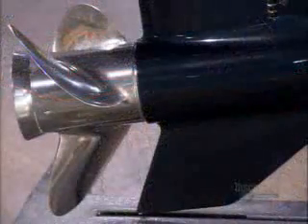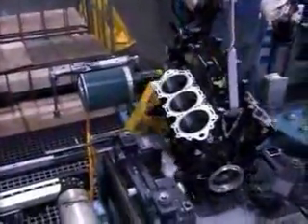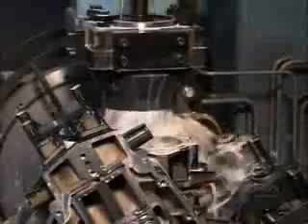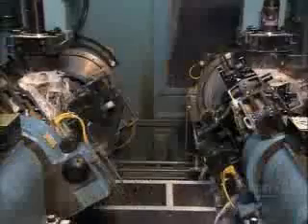An outboard motor has an engine on top and a gear case below. This aluminum engine block is the skeleton that houses the cylinders — the heart of the engine's internal combustion system. Under a stream of cutting fluid, machines hone the cylinders to precise dimensions, carving minuscule X's into the steel that lines the cylinder walls. Oil will settle into these X's, keeping the walls well lubricated for the piston moving within.